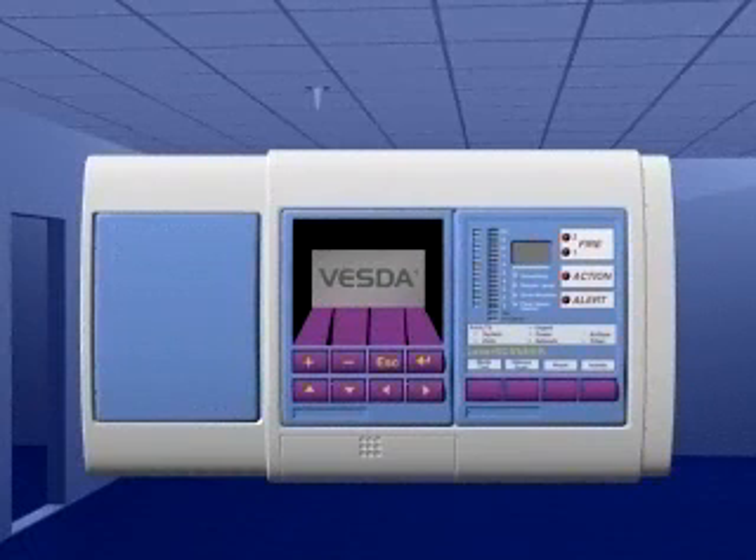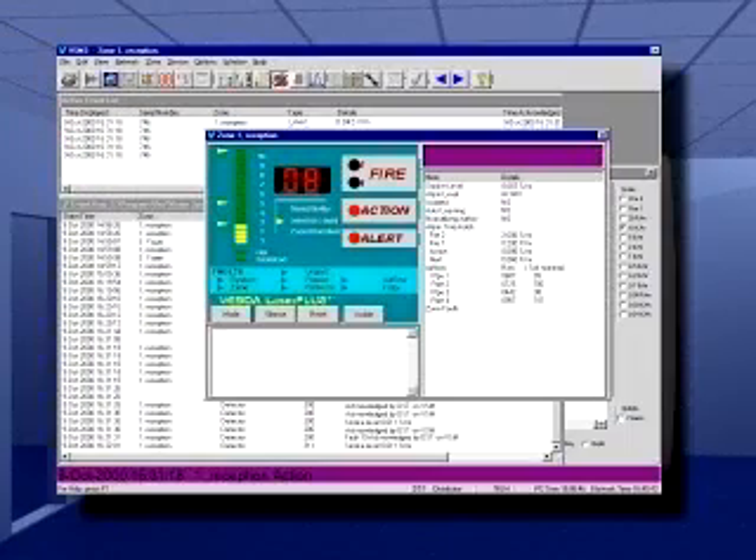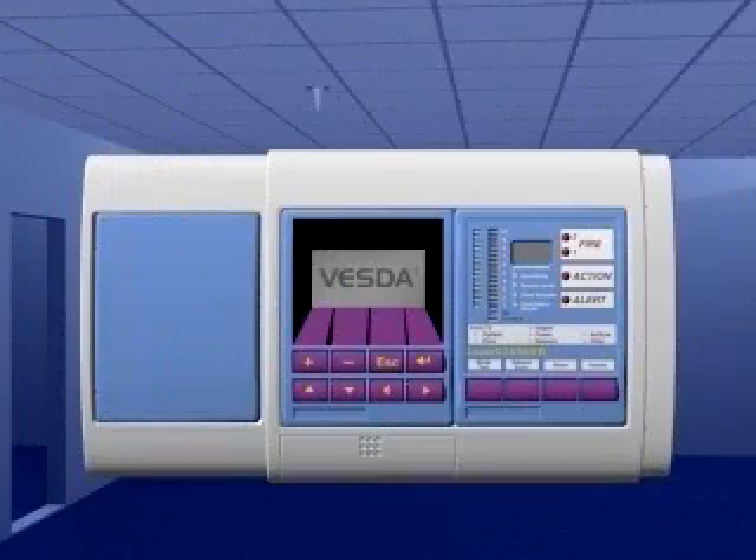The resulting signal is immediately processed and presented via a bar graph display, alarm threshold outputs, and or graphic display. The VESDA system has four smoke alarm threshold levels: alert, action, fire one, and fire two. The sensitivity for each alarm level can be automatically programmed or manually set to a suitable level, to fit the condition of the site and to minimize unwanted nuisance alarms.